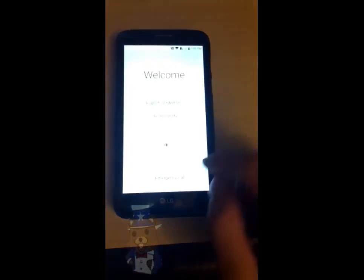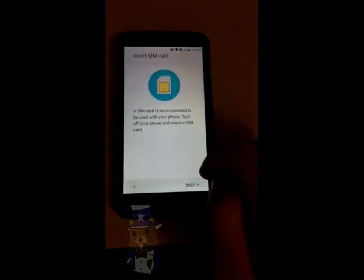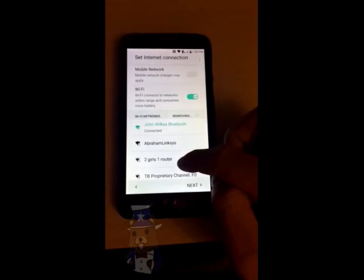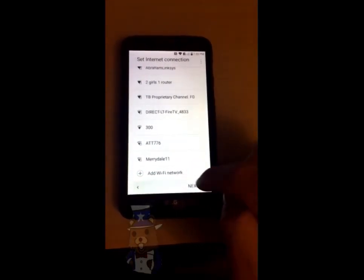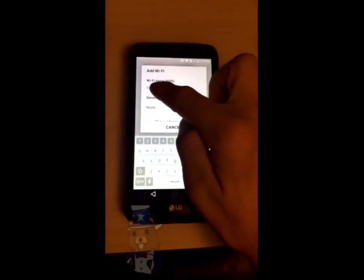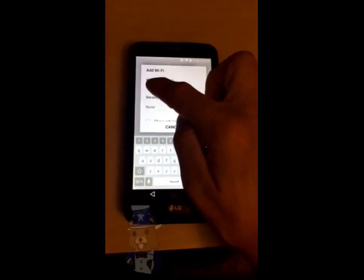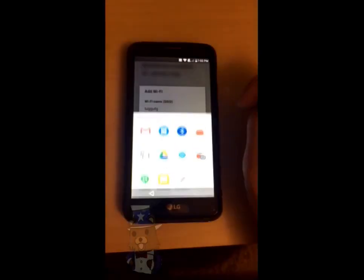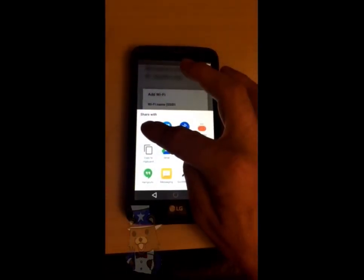Go back all the way to the very beginning. Now go next, skip. Scroll all the way to the bottom, go to add Wi-Fi network, and type in a bunch of random whatever. Press and hold on that, then tap on share. Normally this wouldn't do anything, but now you've got this menu.